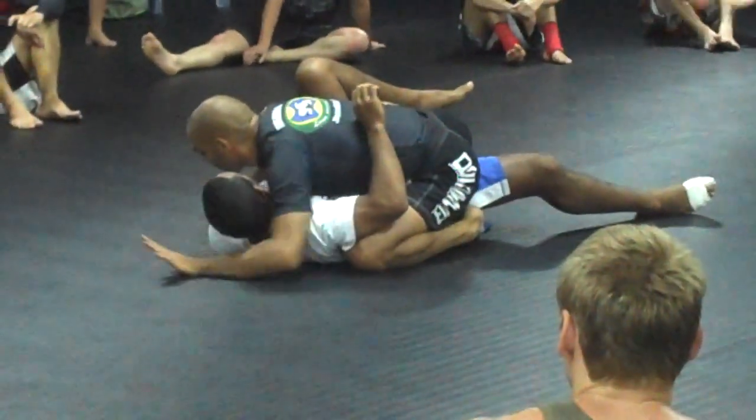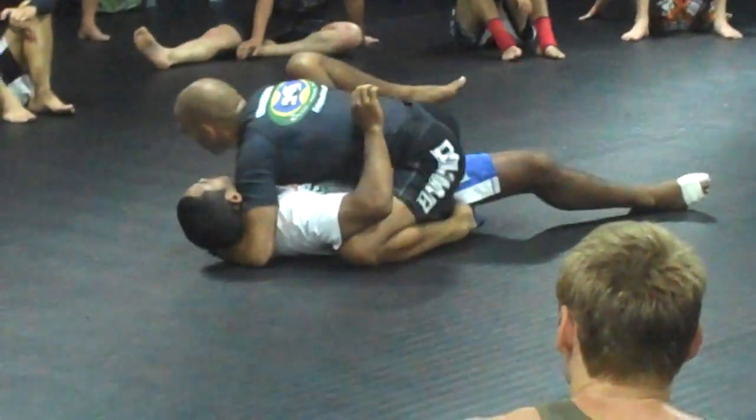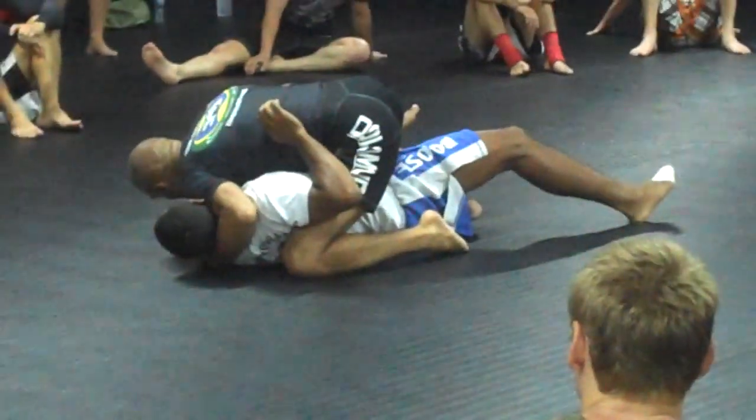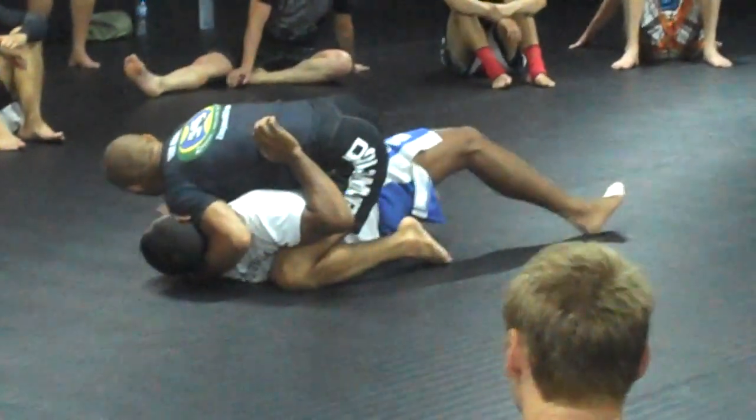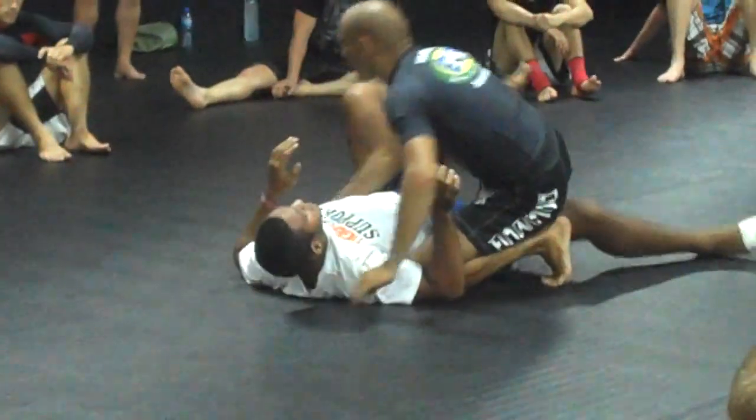I'm going to stand under his arm, hold his arm a bit. And now, what do I do so that he doesn't turn towards me? Pressure. Now I'll use this to stop the movement. You guys understand? No problem.